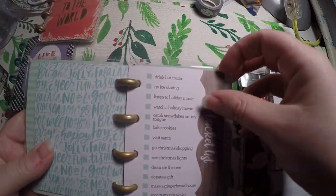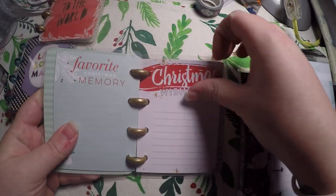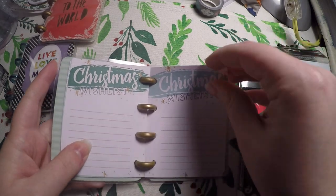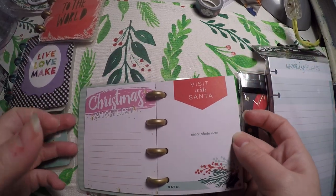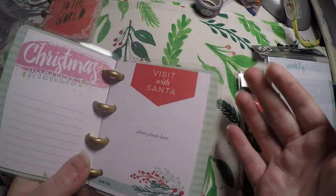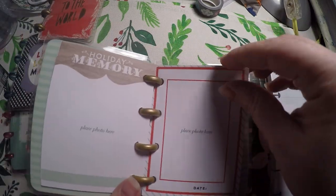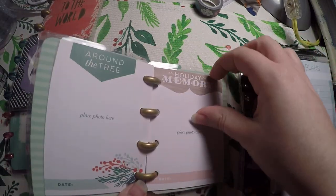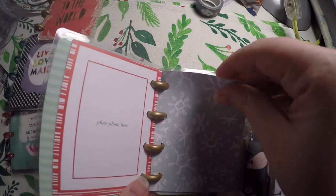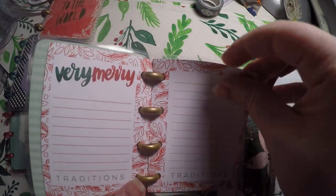Go ice skating, listen to holiday music — just a cute little winter bucket list. Christmas wish list, favorite Christmas memory, more Christmas wish list. Visit with Santa, holiday memories, around the tree. I thought these would be great to start next year when my daughter is a little bit older and actually able to tell us what she wants. This is something I wanted to have for next year's traditions.